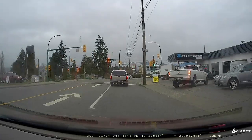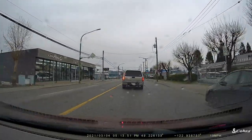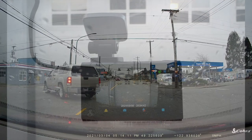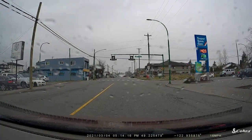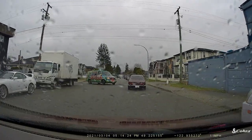The SC200 has a more traditional digital camera look. It's front view only, with a three-inch LCD screen and hands-free voice control. It's got enhanced night vision, an advanced parking mode that wakes the camera up if there's an impact on your car — useful if you park on the street — and dual band Wi-Fi connectivity for cloud access, plus Bluetooth syncing to your phone.